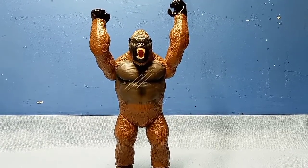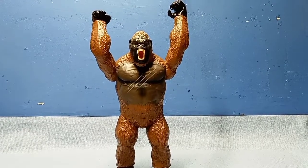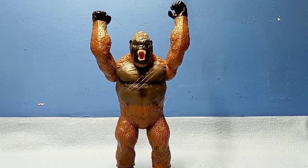Anyway, that was the review for the 2017 Playmates King Kong. I think he's pretty good — just got a bit of wrong paint and not much articulation, but it's still a fine figure and I give it a B. Thanks for watching and see you all next time, bye!